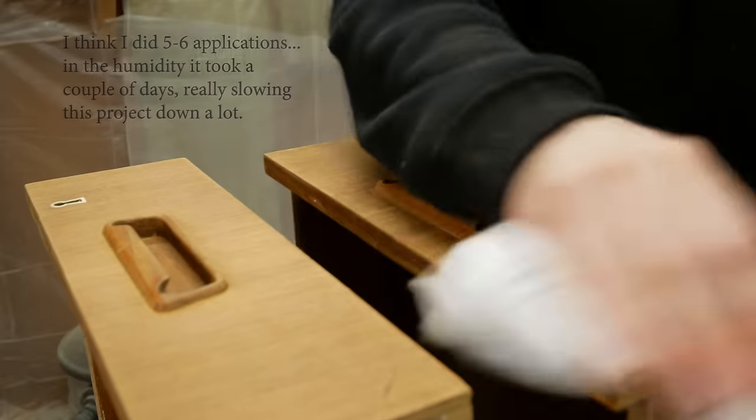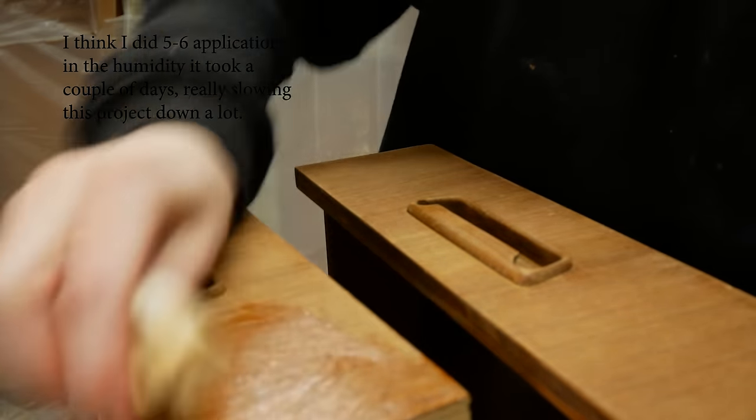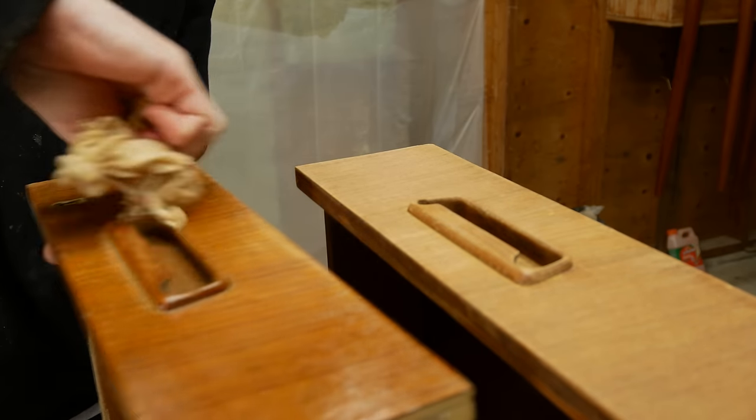After numerous coats of oxalic acid and one last clean with water, these drawers finally did come back to life. So let's revive them with Odie's Oil.